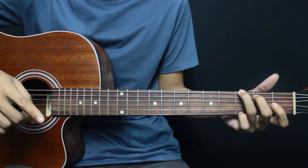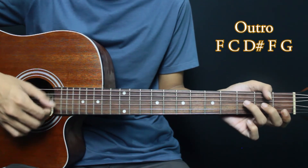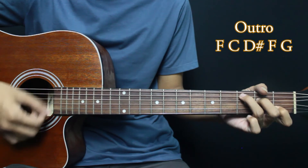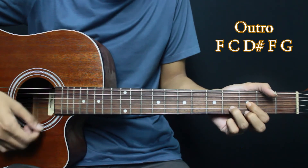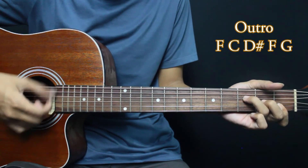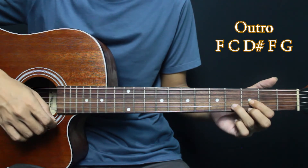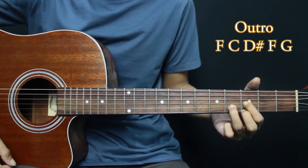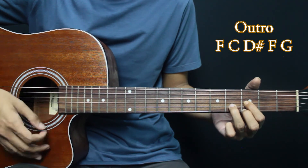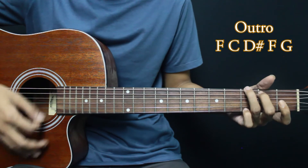For the outro, we start from F. The outro is exactly the same as the intro. F, then G.